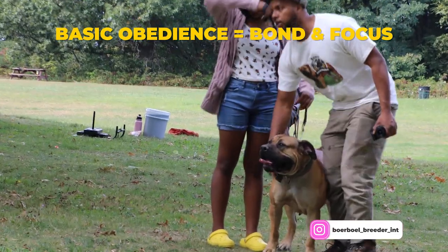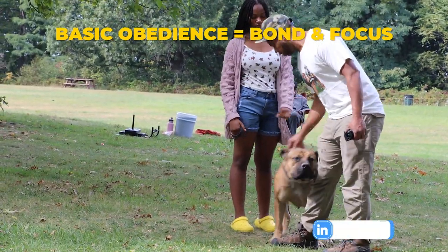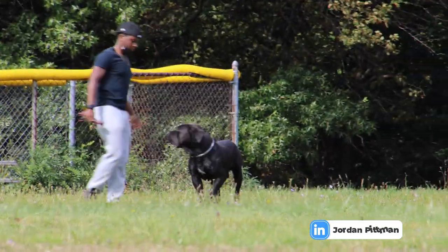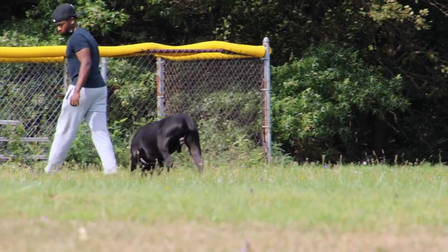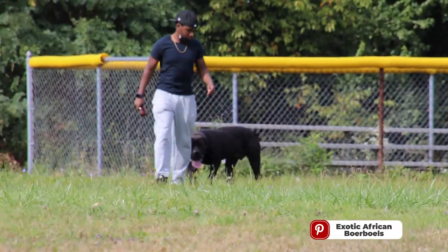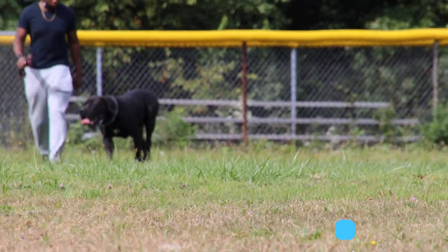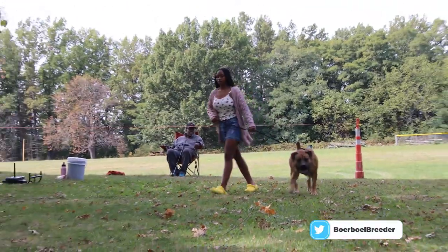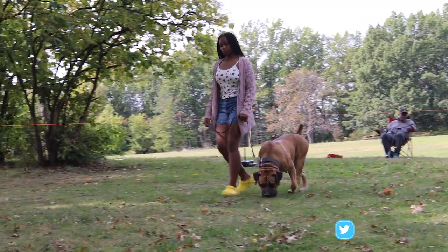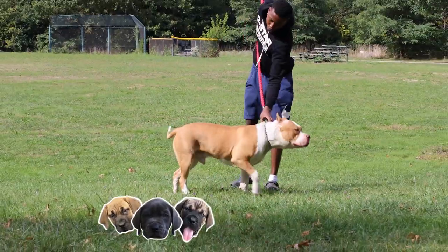You build the focus without any verbal commands, without any tugs on the leash. You're not going to give any physical indicators. We focus by our behavior and our body language. This is how we're going to build the dog's attention — we're going to go to different, distinct areas on our training field without any verbal cues, without any physical indicators. Our dogs are going to be on leash, in tow, and they have to follow us.